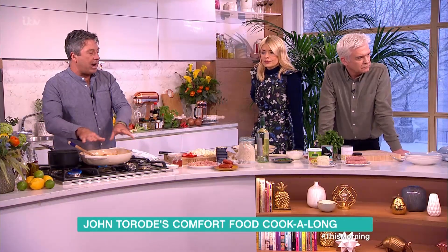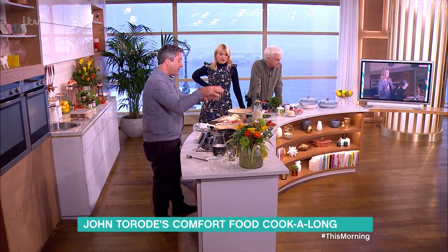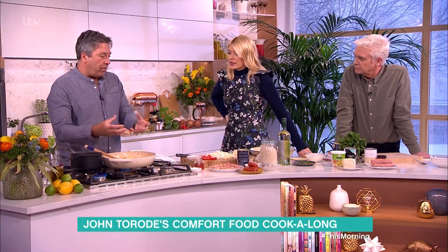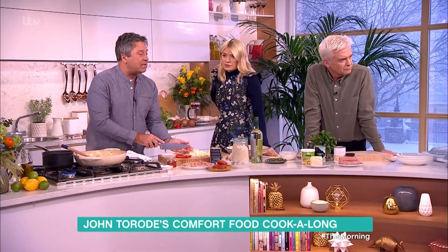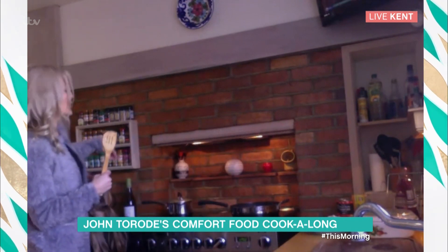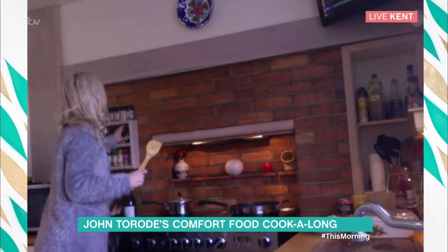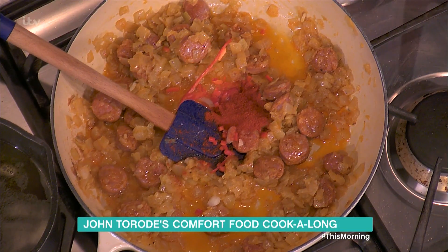Kat, you've got your onion and garlic on, and your bacon. In my pan I've got onion, garlic, and some chorizo. You can use either chorizo or bacon depending on what you've got — it's smoky and strong. The idea is to flavour the rice, so the rice is the big thing. I'm going to add some chilli. Kat has cumin, coriander, and paprika on her spice rack — put a good spoonful of paprika in and give it a good stir around.